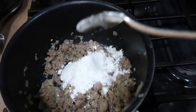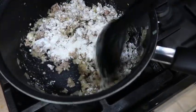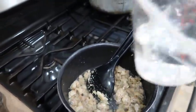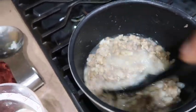Once the onions are cooked down, add about a tablespoon and a half of flour and cook that down really well. It's gonna get real crumbly, but you want to cook your flour down because you don't want that flavor of uncooked flour. Then start off by adding a cup of water and turn the heat up on the pan.